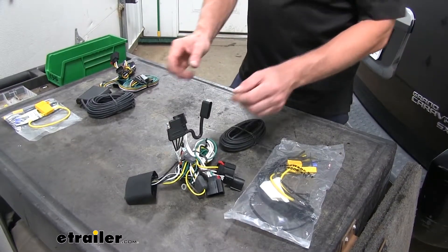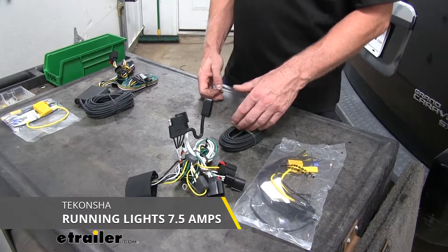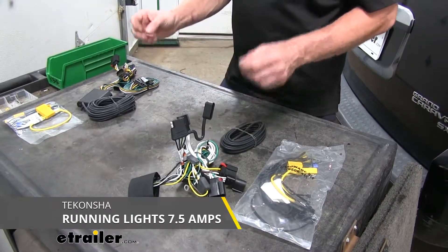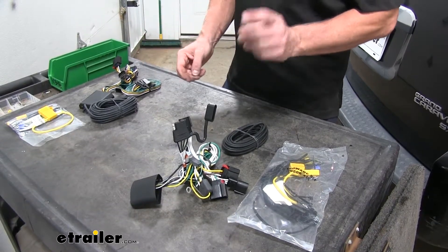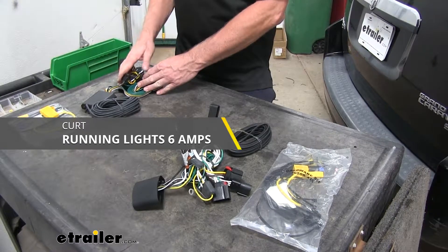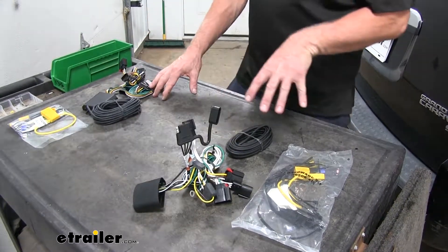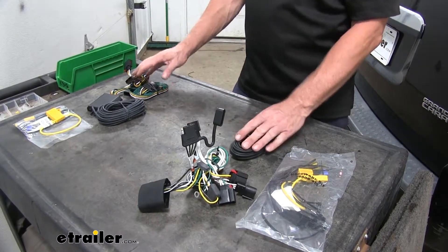On the running light side, which is our brown wire, the Takansha is going to be rated for 7.5 amps, which means you can have a lot of lights. So if you have incandescent lights, you can have like four, maybe six lights all over the trailer. Compared to our Curt, which is going to be slightly less at 6 amps. And if you use LED lights, you're going to have a lot more capacity when you use those with these wire harnesses.